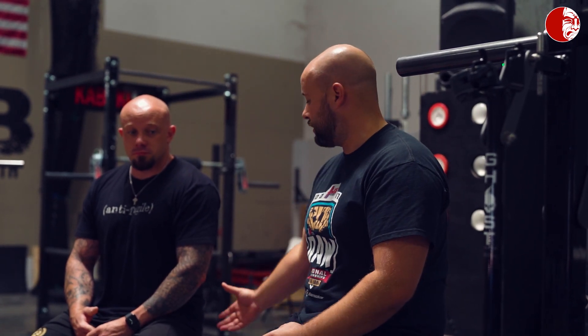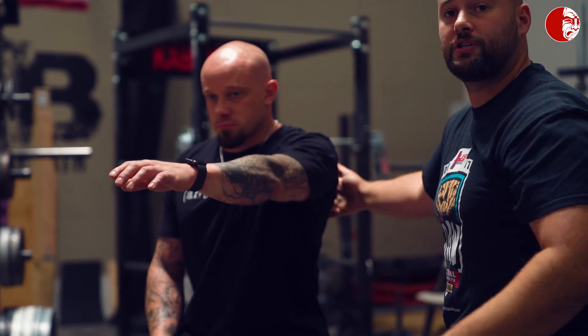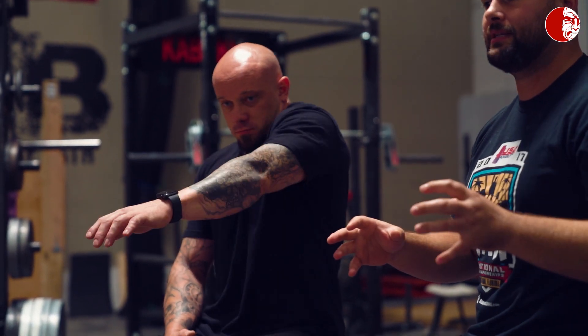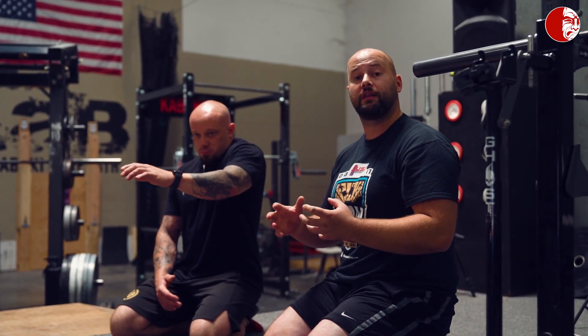The topic we always go back to whenever we talk about shoulder position problems or shoulder pain is how well your scapulas function with your shoulder and with your upper arm bone. It's a big word called scapulohumeral rhythm — essentially the rhythm in which this bone works with your scapula. As that upper arm bone moves, the scapula has to move, and it has to move in the proper positions and patterns.